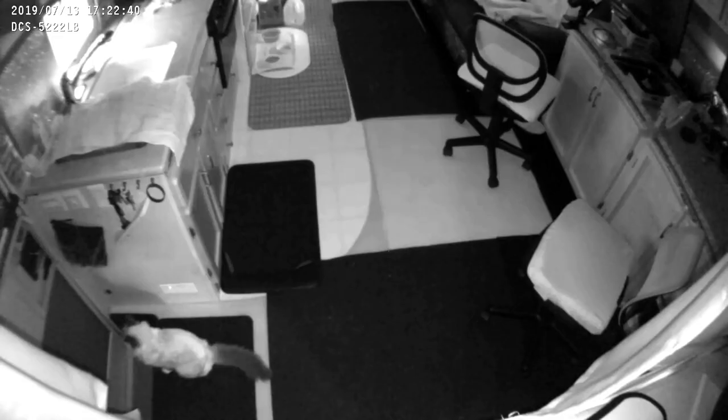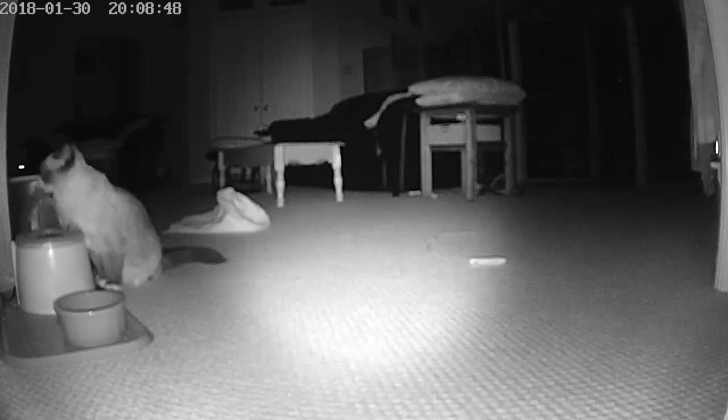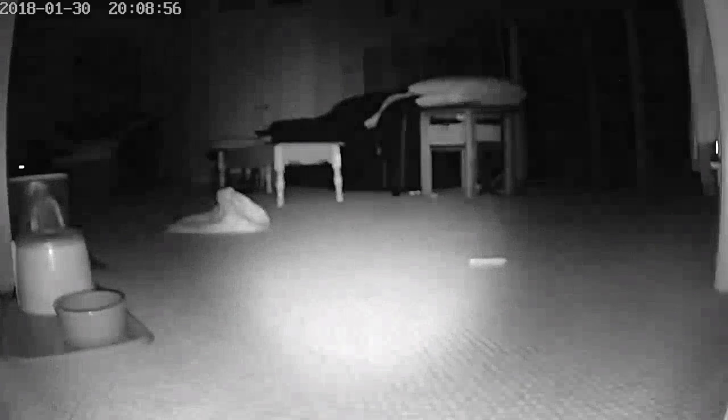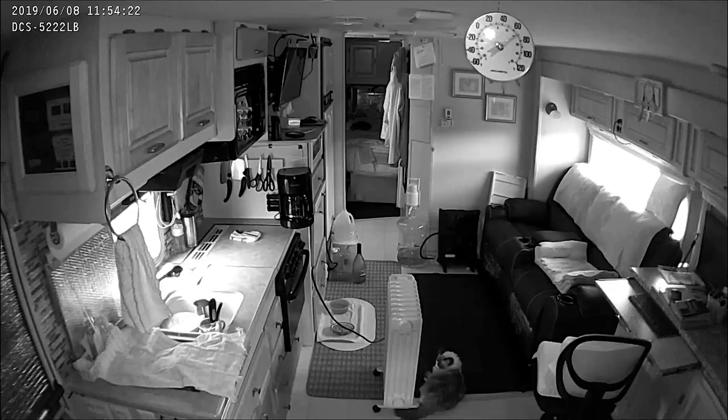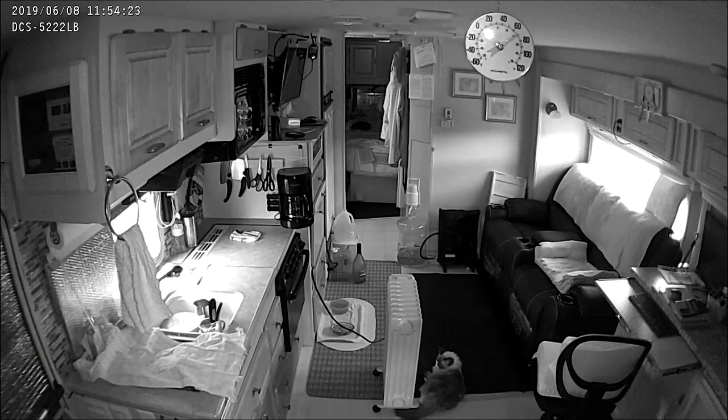Now let's take a closer look at the D-Link WiFi camera. Really the only reason I used this camera was because I already owned it and had used it in my house to check on Kixi while I was away. I could have just added an additional Night Owl camera since the system allows up to eight cameras and I'm only using four on the exterior. But since I had the D-Link, I decided to use it for the interior instead. The D-Link camera also has motion detection, local recording, cloud recording, and remote viewing using the D-Link app.